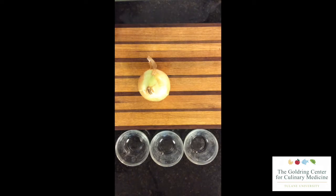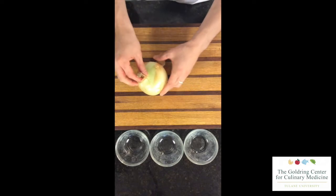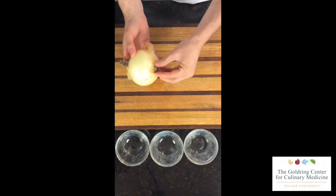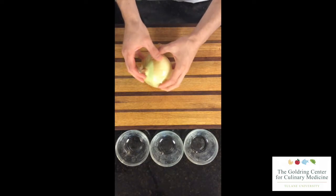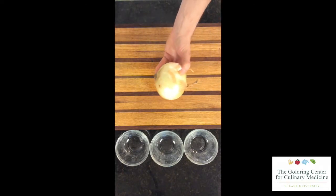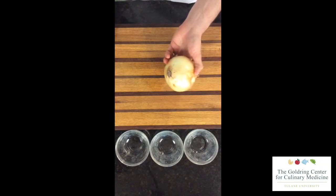An onion has two different sides to it: the top, which is known as the stem, and the bottom, which is also known as the root. You'll notice the difference because the root has tiny hairs to it. The part that makes you cry is in the root, and those are called the sulfuric compounds. So when we're cutting, we try to keep the root intact for as long as we can because the highest concentration is in there, and we don't want to feel that big sting while cutting.